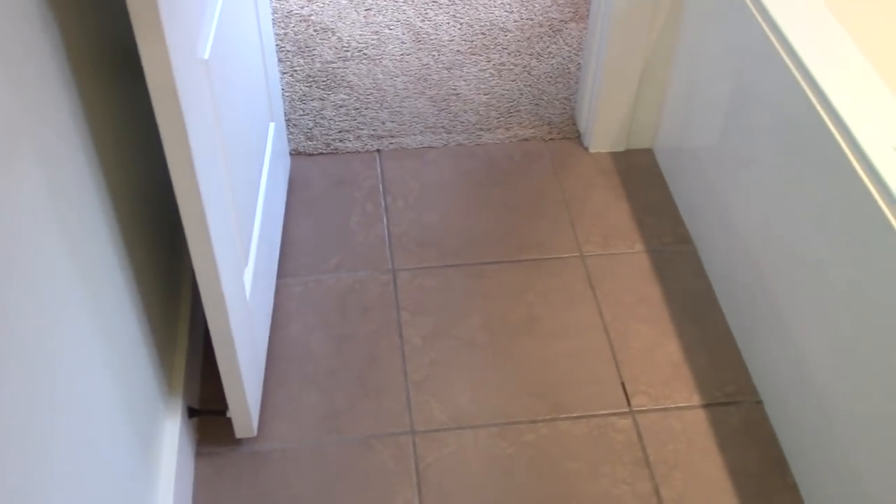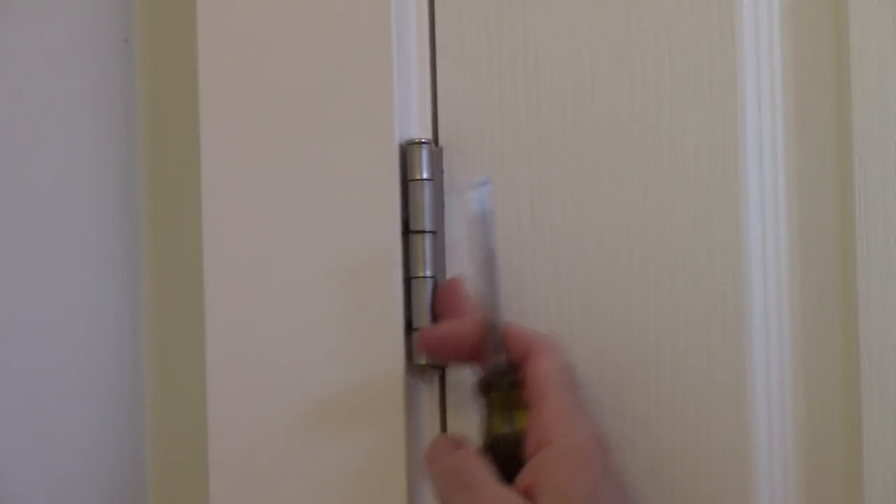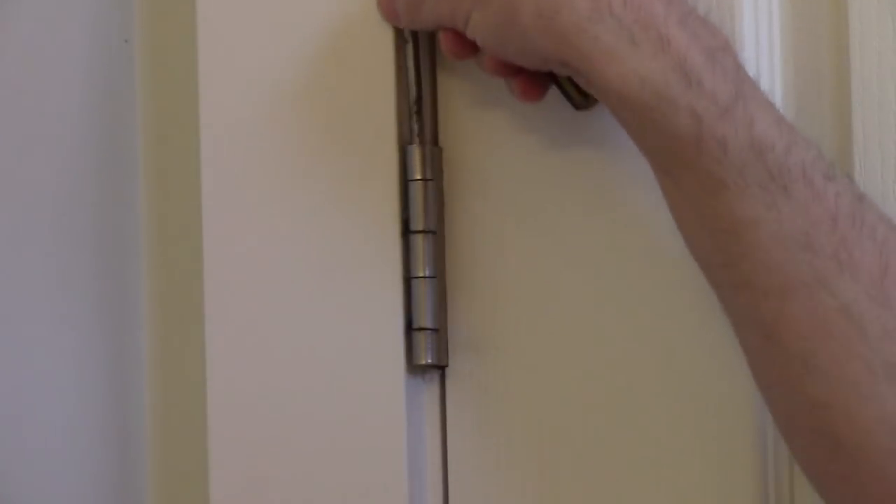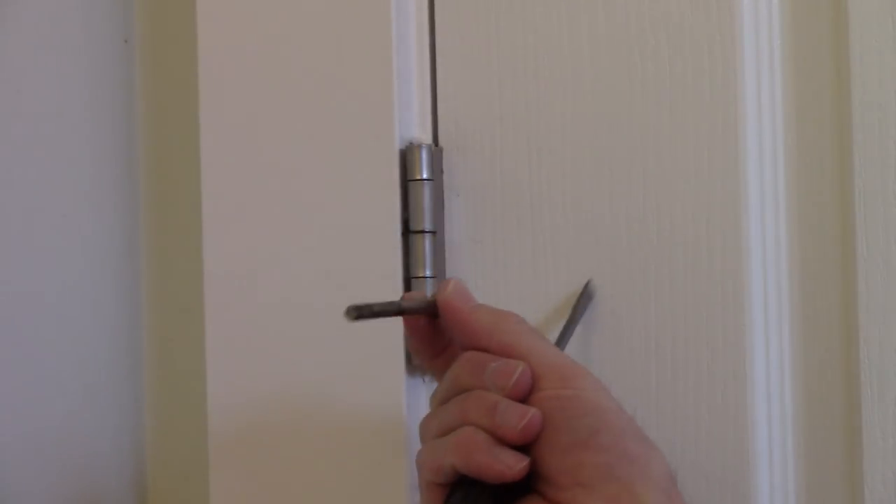Most doors have three hinges, and inside each hinge is a pin that you can take out. To take this pin out, just take a screwdriver — you can use a nail or something small enough to fit in the hole at the bottom — tap it up and it comes out like that.